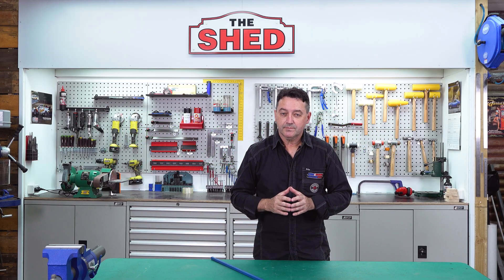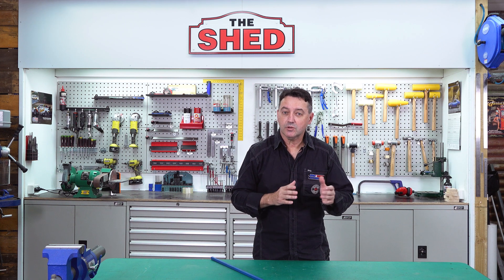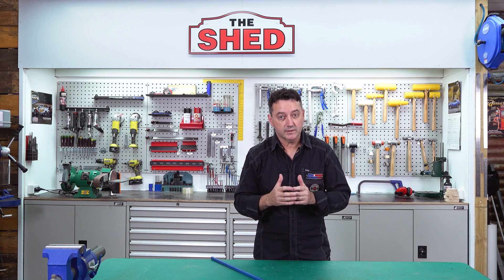That's a wrap for episode one. Well done — we've completed the first part of the chassis build. Next time we'll take it up a notch and start welding everything together.